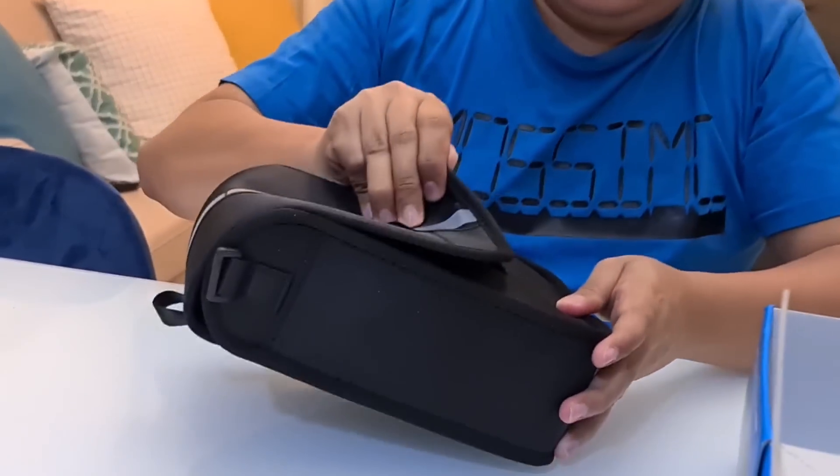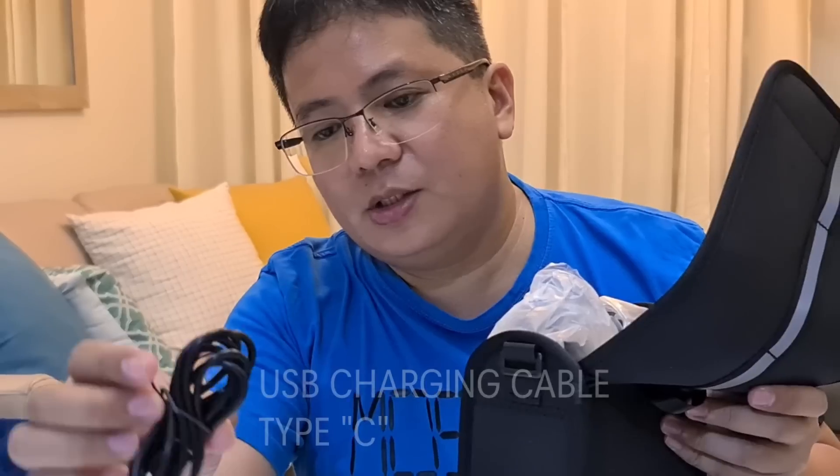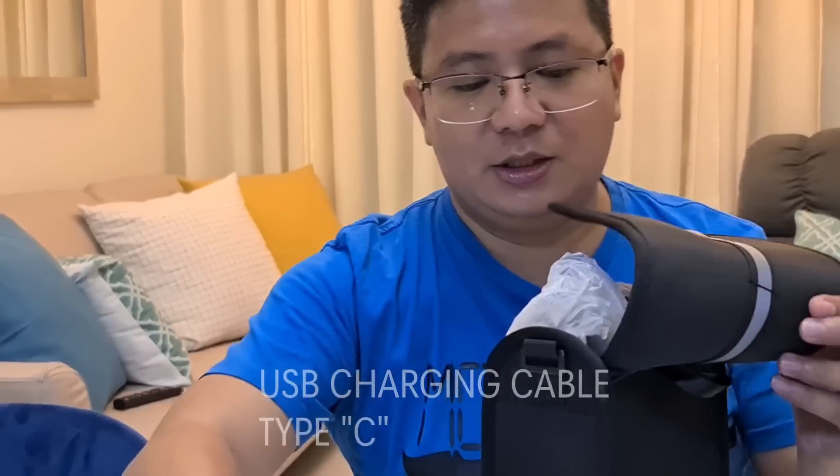Also inside the traveling bag is the charging accessory. It's USB Type-C — USB Type-C, guys.